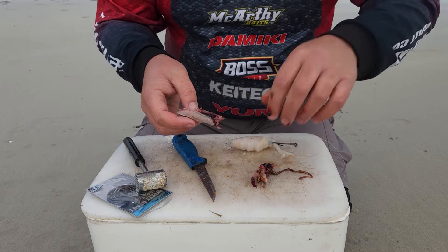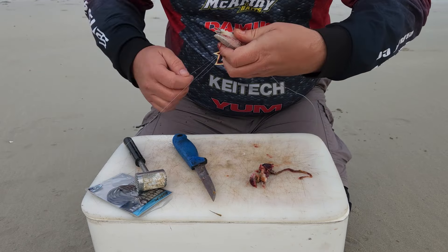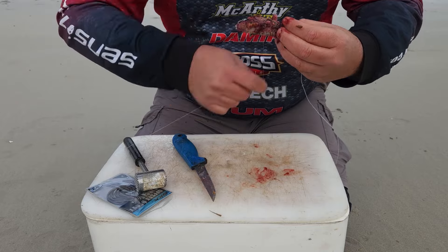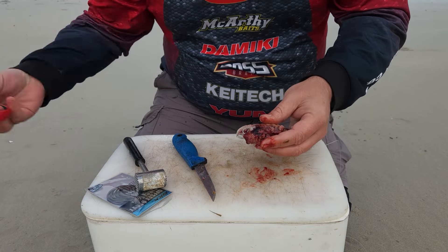Once the belly piece is wrapped and cottoned on, I then add the stomach contents to the opposite side and cotton everything down. This adds a lot of extra scent and blood trail. I then trim the excess to make the bait more streamlined for extra distance with the cast if need be.